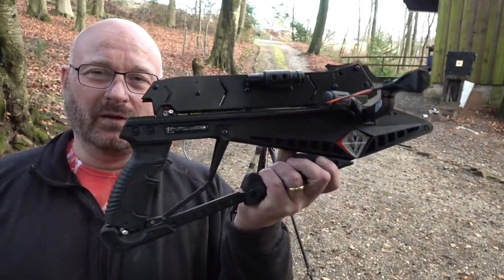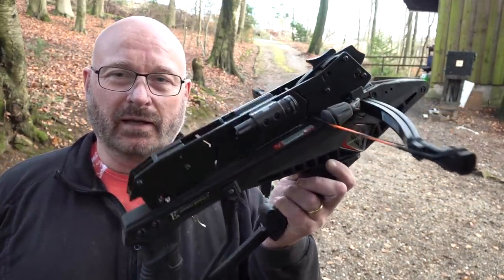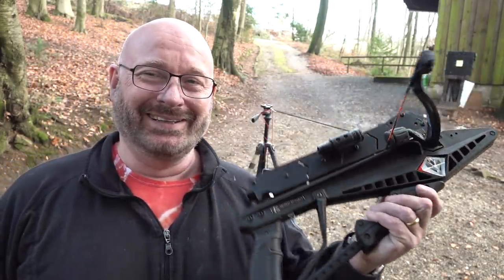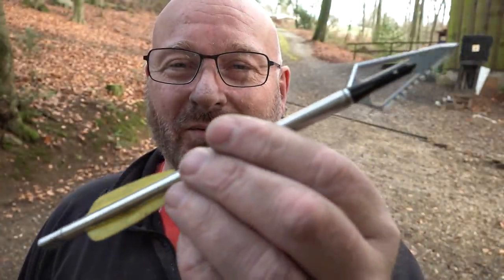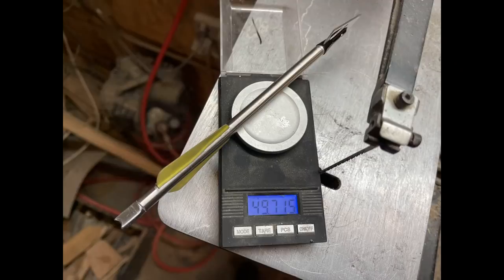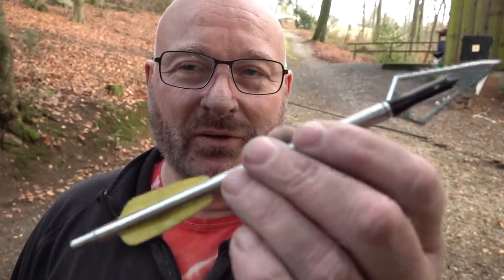Today we want to do some testing with heavier broadheads and the 260 pound CIA Adder. I kind of like an all steel arrow. It's now weighing almost 50 grams, which is way heavier than a full length normal crossbow bolt. Let's see how it shoots.